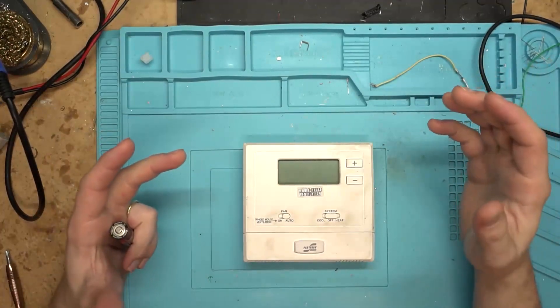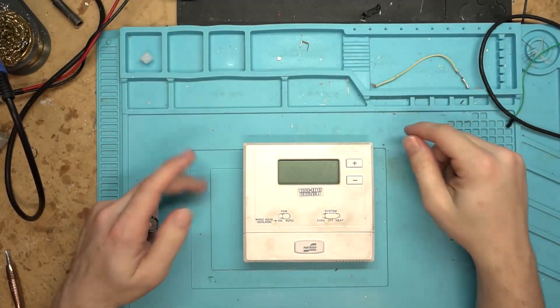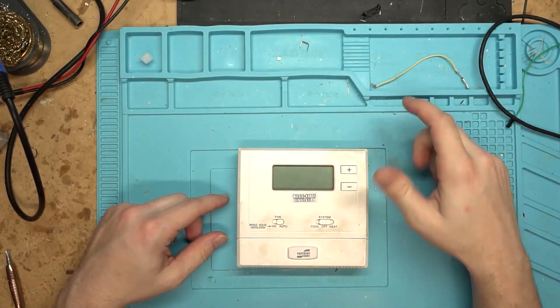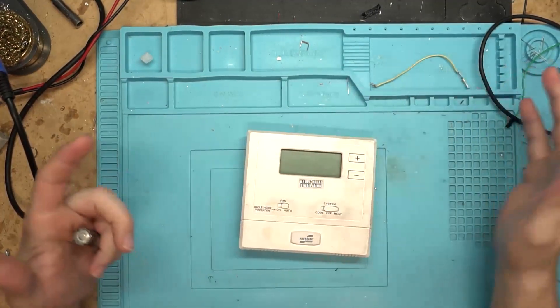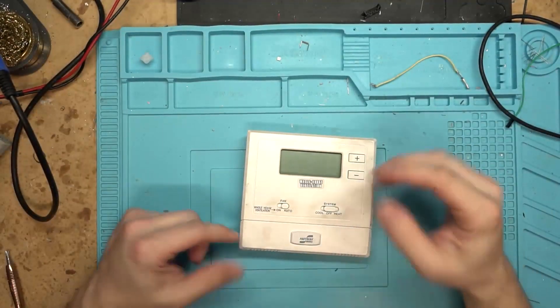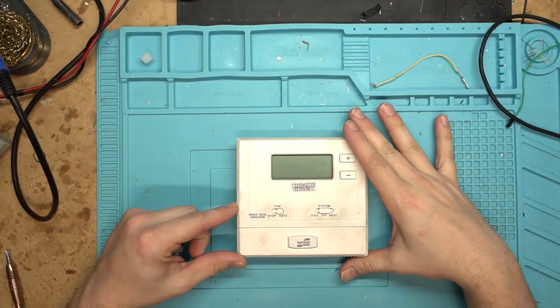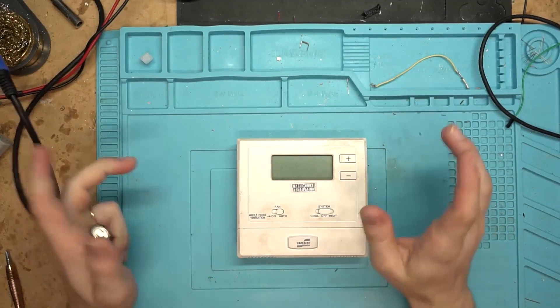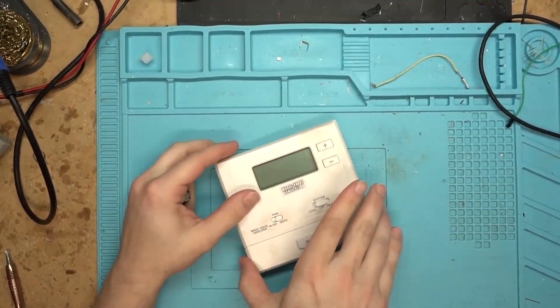Okay guys, for today's video I've got something a little bit different for you. It is a thermostat out of one of our mobile homes.